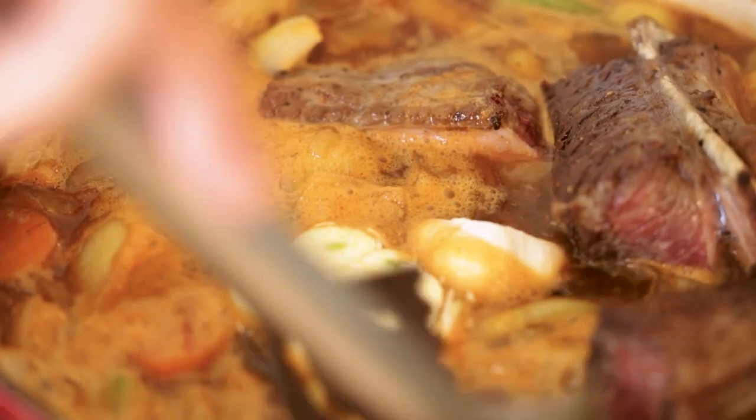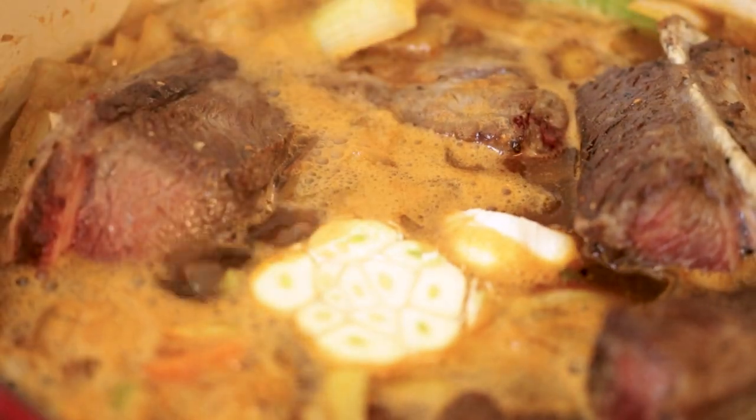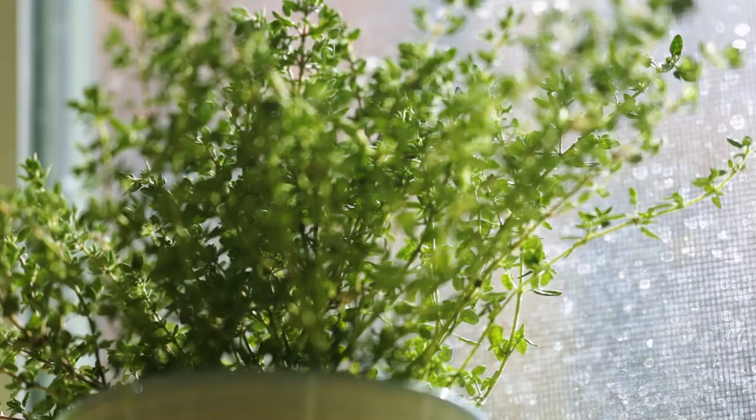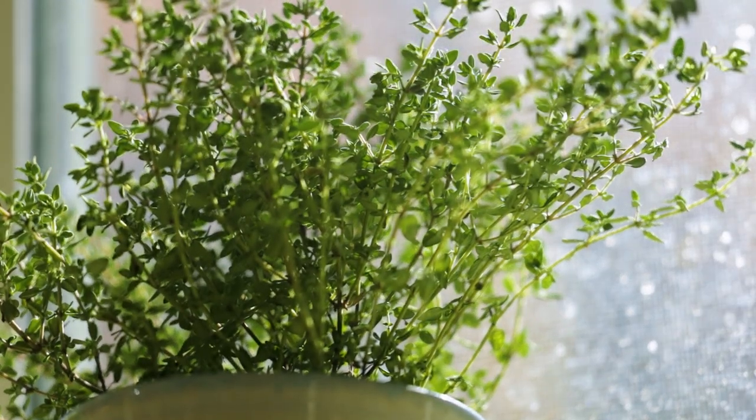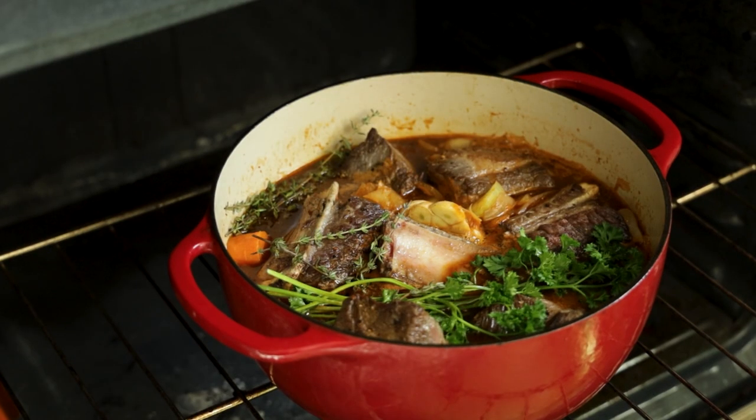Bring all that up to a simmer and nestle the short ribs into the stock so that they're poking out of the top of the braising liquid. You don't want to fully submerge them here because that wouldn't be braising, that would be stewing. Preheat your oven to 275 degrees Fahrenheit. Add in some fresh thyme and parsley. Cover and cook for three to four hours.